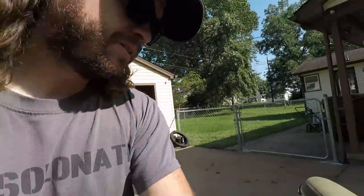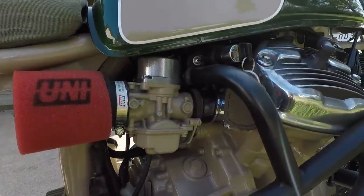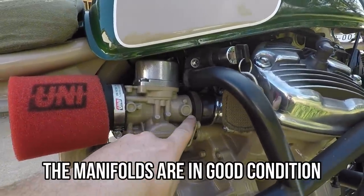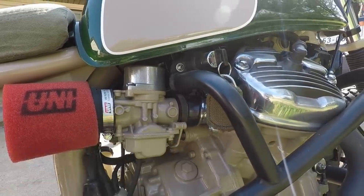I'll have to do the valve check in the morning whenever this thing is dead cold. The cough is definitely on the right cylinder — you can actually watch it move a little bit right here. We'll figure it out.